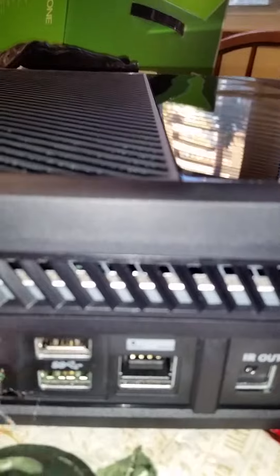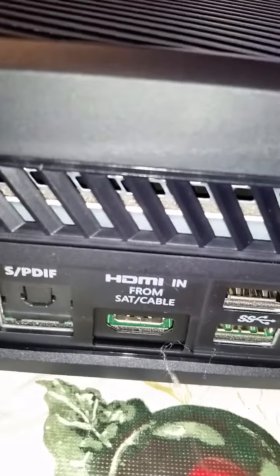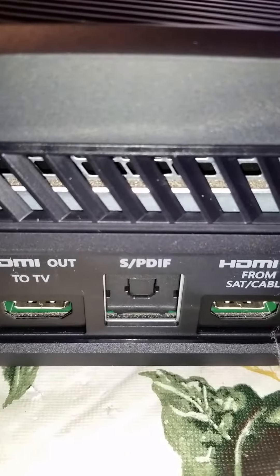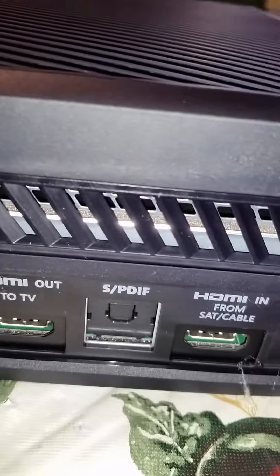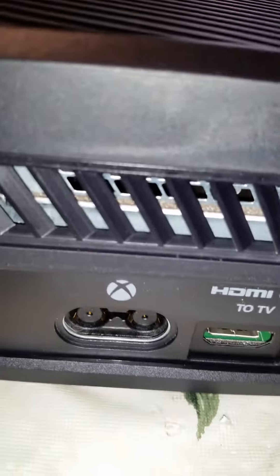Two USBs, and I think there's a USB on the side too — yes there is, there's a USB right here as well. HDMI cable, let's try to zoom in on that — there we go. HDMI in, S/PDIF, HDMI out to TV, and this would be where the power brick goes. So that's basically it guys, that's my entire unboxing right there, hope you guys enjoyed it, thanks, later.